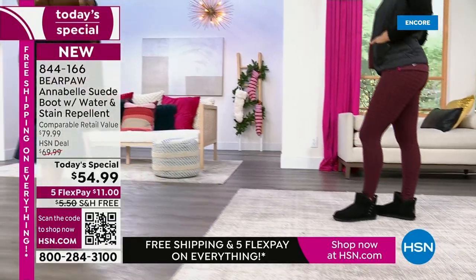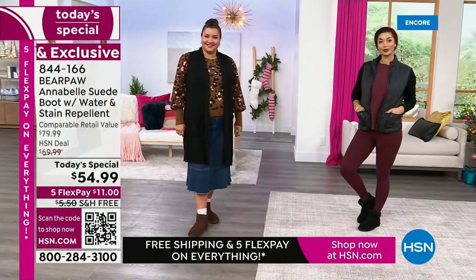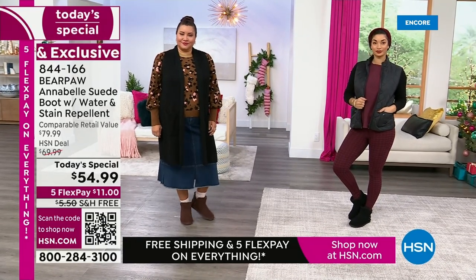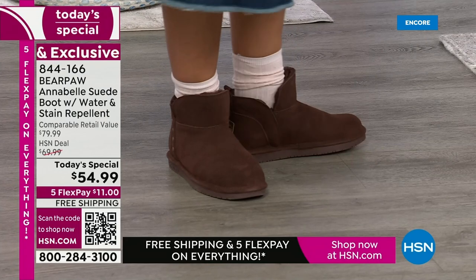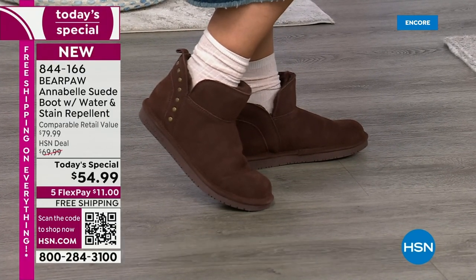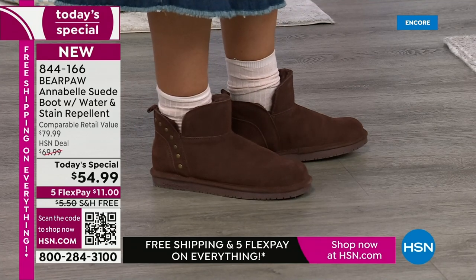Bear Paw has surrounded this Today's Special with so much love and attention to detail for one day at a great price. We have Five FlexPay on all Bear Paw today, and free shipping on all Bear Paw. Maybe a pair for yourself, and then maybe a pair as a gift — that would be a great idea.